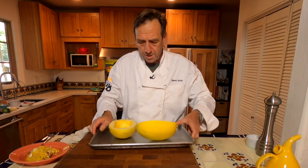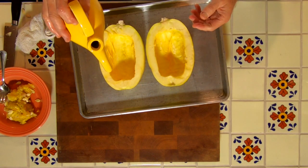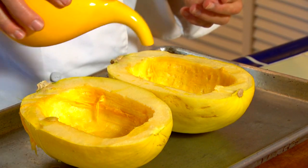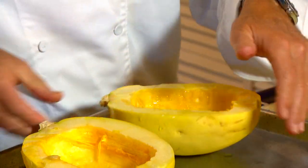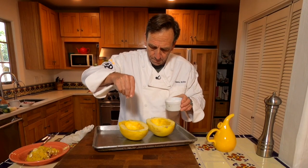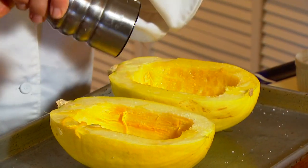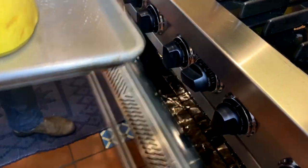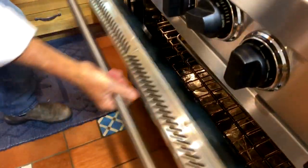We'll take our spaghetti squash and just drizzle a little olive oil over each one, roll it around a little bit on the inside so it gets a nice coating. A little kosher salt — make sure you get it in the sides and the bottom — and then some black pepper. We'll flip these over and in they go: 400 degrees for 40 minutes. We'll check it to make sure it's tender.